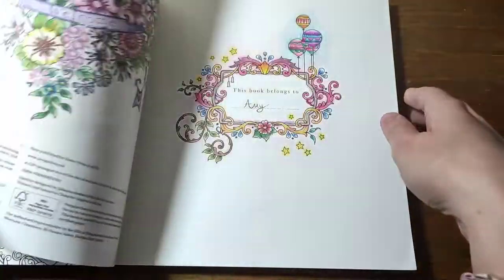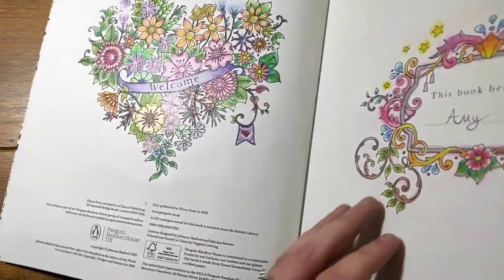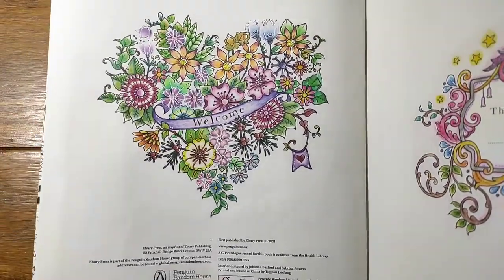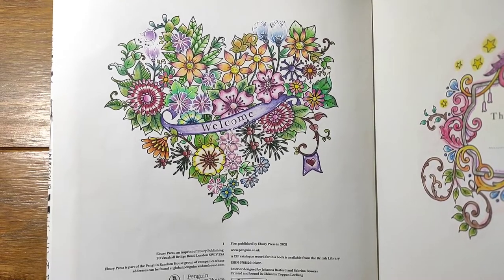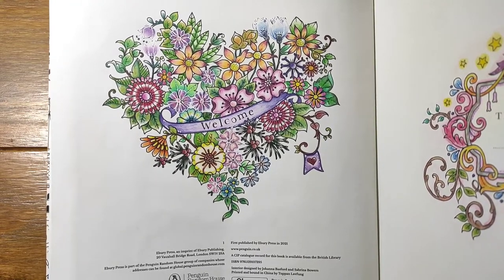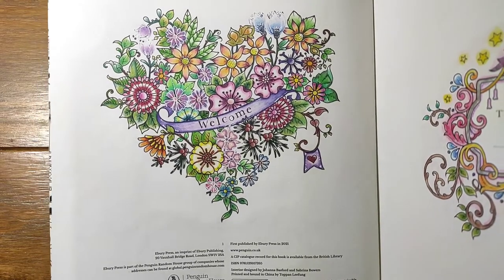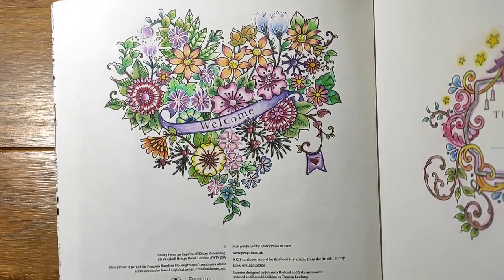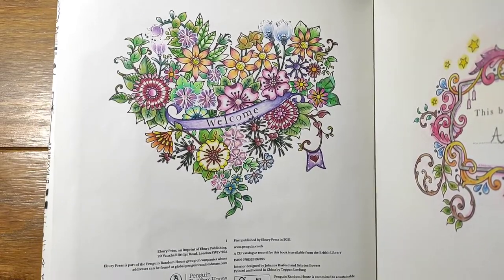I've also done this page and I really like the way this one turned out. It's really simple - I like the flowers which have got white around them, and I just like the colour combos I used. I think this is Polychromos, and there are some Posca highlights in there as well. The green balance of the leaves is quite nice.